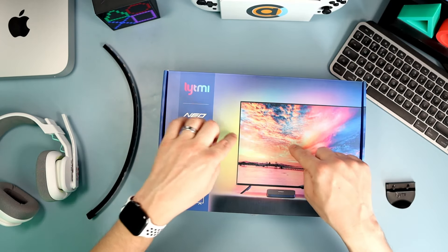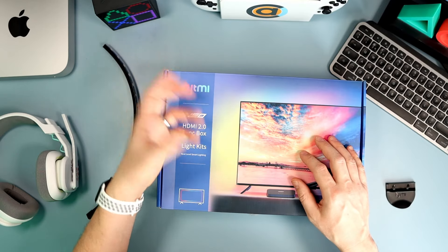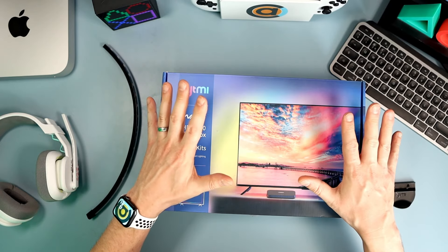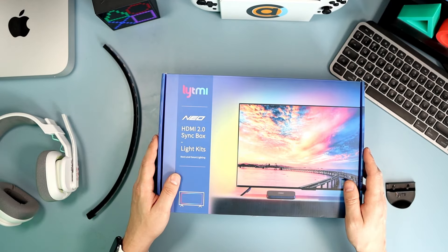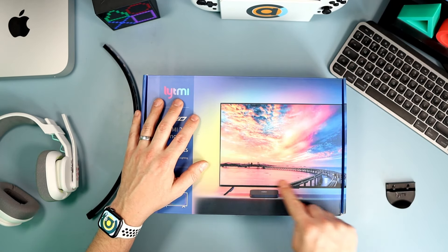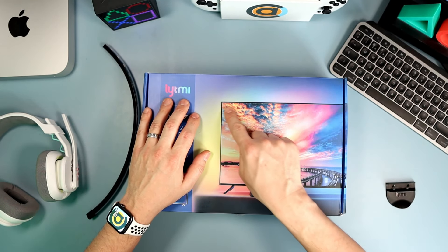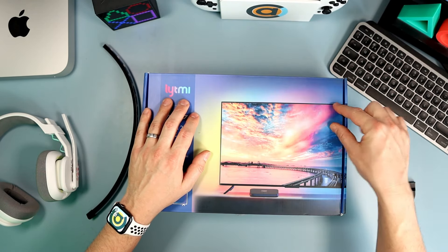There are a couple of things to consider before getting this. First, if you have your PlayStation connected to it, the sync box has to be powered on for your PlayStation to work — it doesn't do passthrough unless it has power. I use a power plug that I switch off overnight, so I have to make sure that's on. However, it does support 4K and HDR — I've got HDR 10 set up on my TV with 4K and there are no issues passing that through at all.